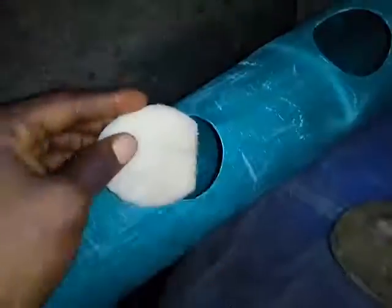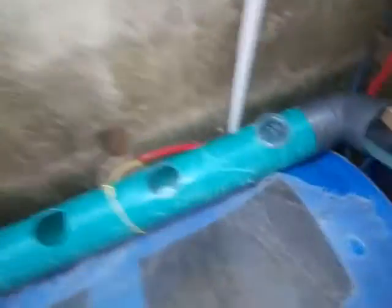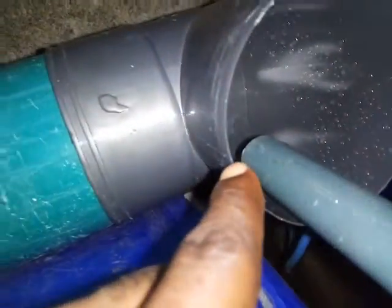And I have 1, 2, 3, 4, 5, 6, 7, 8, 9, 10, 11, 12 holes here. The water is about to dump in from here, like you can see. The siphon just got started.